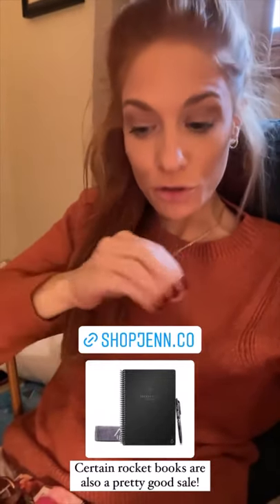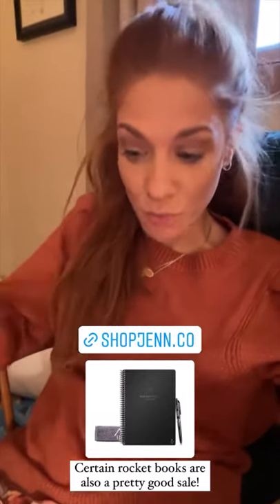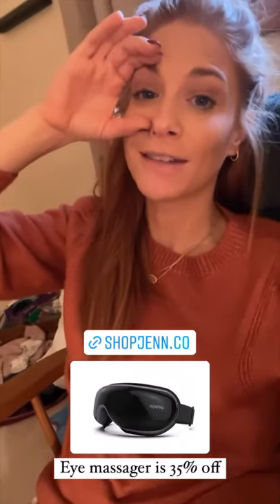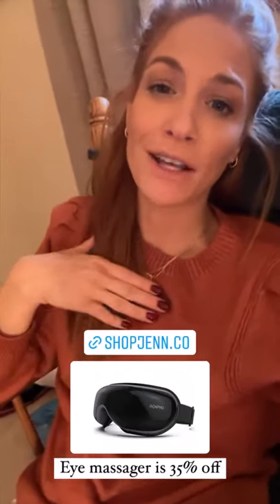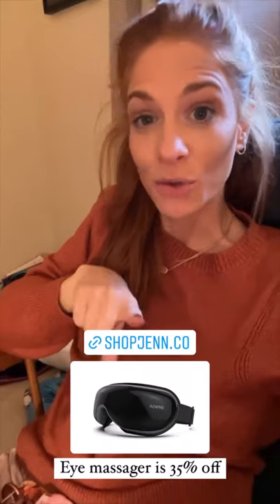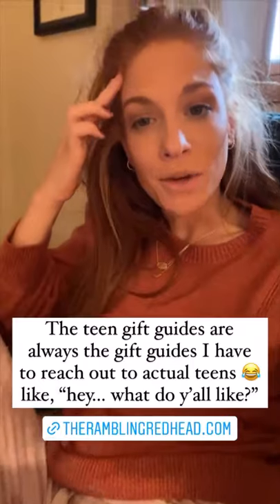The reusable notebook — you draw your notes on it with a marker or pen that comes with it, then you scan a little QR code and it puts it into your phone so you have it forever, then you erase it and keep reusing it. They're on sale as well. The eye massager that someone nominated for fan favorite finds — I ended up loving it. Totally thought it was going to be something funny to show and talk about, but no, I love it. That's another great gift idea for someone who has everything, and it's $30 off today.